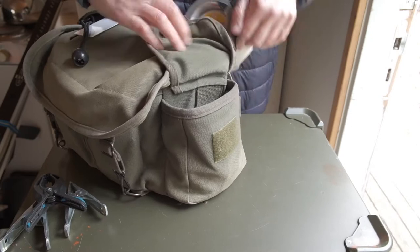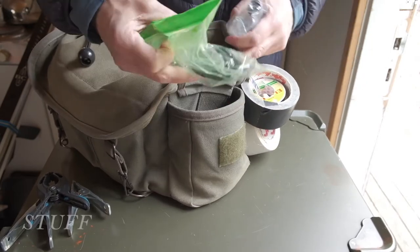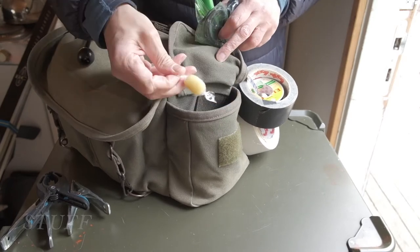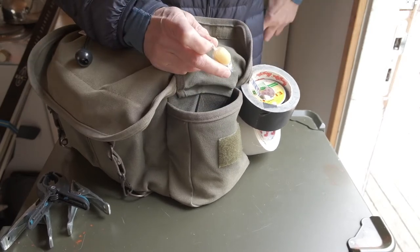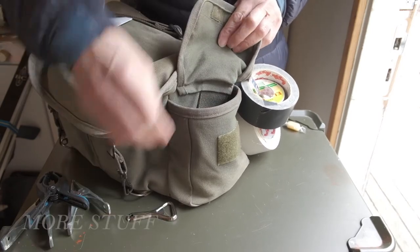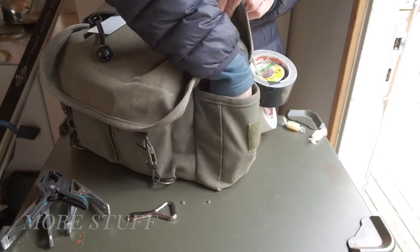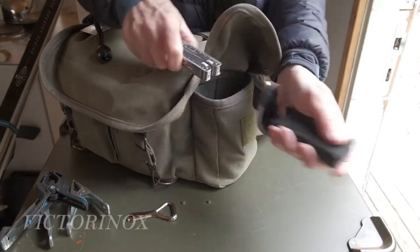In the left pocket I keep stuff like a remote control that I never really use. You will also find important humbugs or other snacks. In the bottom lives the Victorinox multitool.